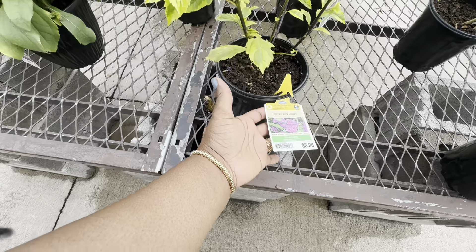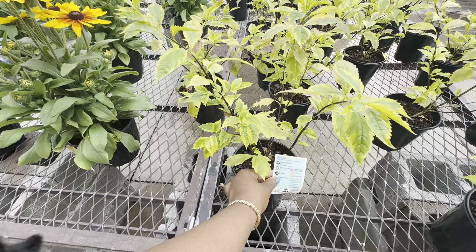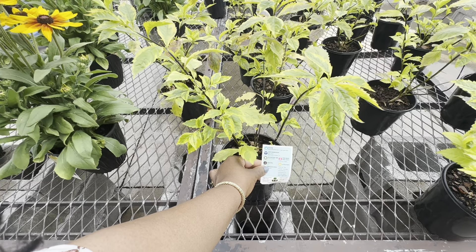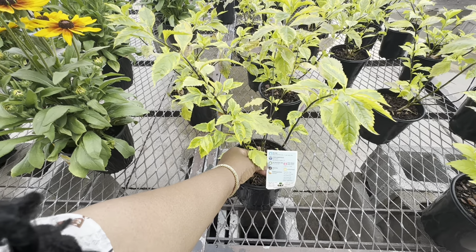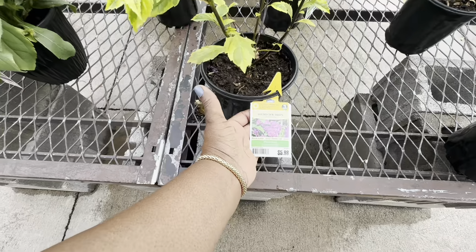This one is full sun, blooms in summer and fall. Zone 9, cold hardiness 30 to 20°F, non-hardy in zones 1 through 8. The average mature size is 12 feet high and 10 feet wide — man, this is going to get huge! Spacing is 10 feet apart, fertilization annually for the Golden Dew Drops.